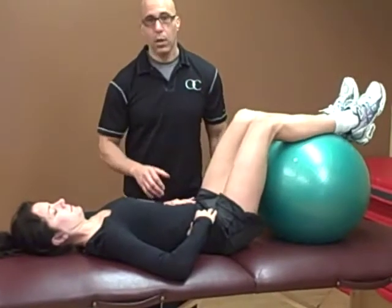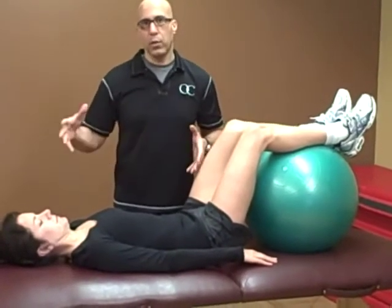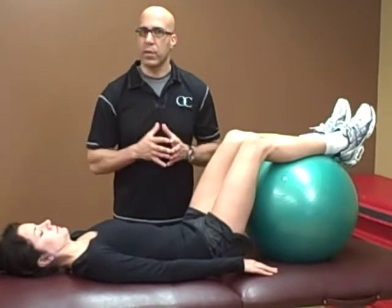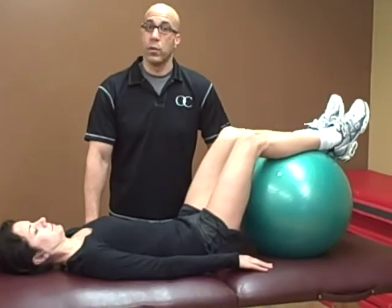And relax. How long should this whole process take? It should be about five minutes — it took us a little longer because of the explanation, but the whole process should take about five minutes. It's something you work on every single day as you build up your tolerance. You can increase the amount of repetitions you do with your leg, and add squats, lunges, step-ups, and things like that. But the core principle is we must be able to breathe properly through our thorax, move our thorax, and stabilize the low back and pelvis. This is Dr. Evan Osar with Osar Consulting. You can visit us at www.osarconsulting.com and I look forward to speaking to you in the future.